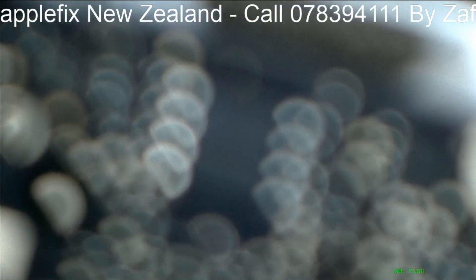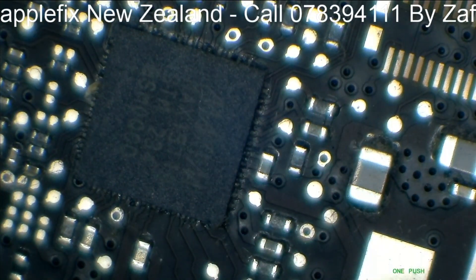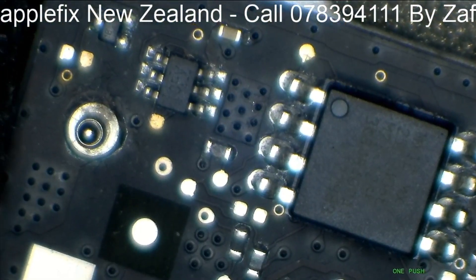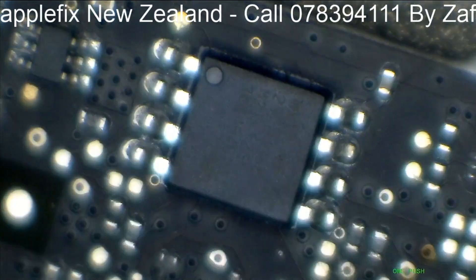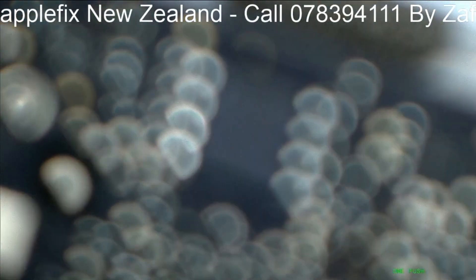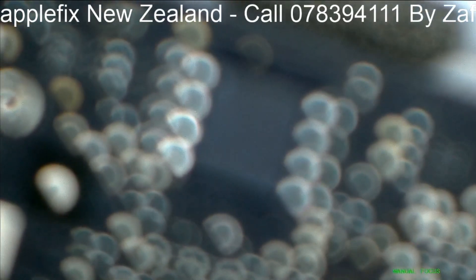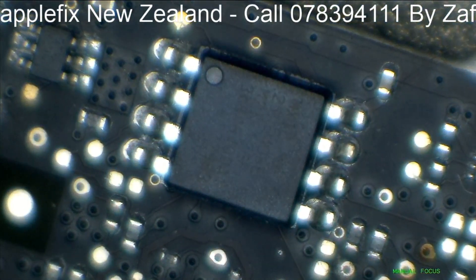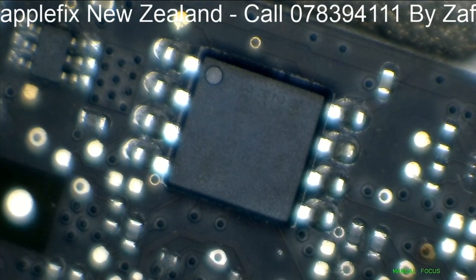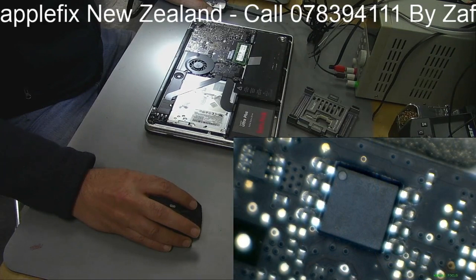This is an autofocus, so it's just confused about where to focus. This is where you have to focus - here. So guys, this is the BIOS chip on this one. Let's focus it again - it's getting confused, so we'll do it manually. There you go, that's good enough - you can see the chip here.